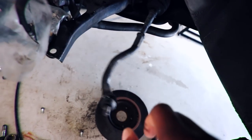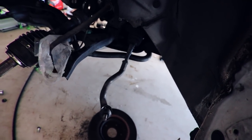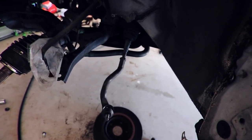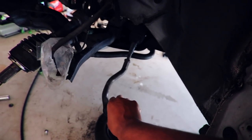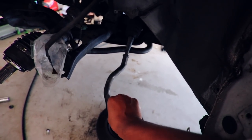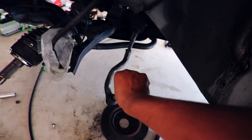I just gotta buy new outer tie rods because these things are bad. The inners are bad too - that indicates it's a bad inner entirely. For now I'm probably just gonna replace the outers, and whenever I have money I'll buy the inners. This right here is bad - the boots are torn, garbage.